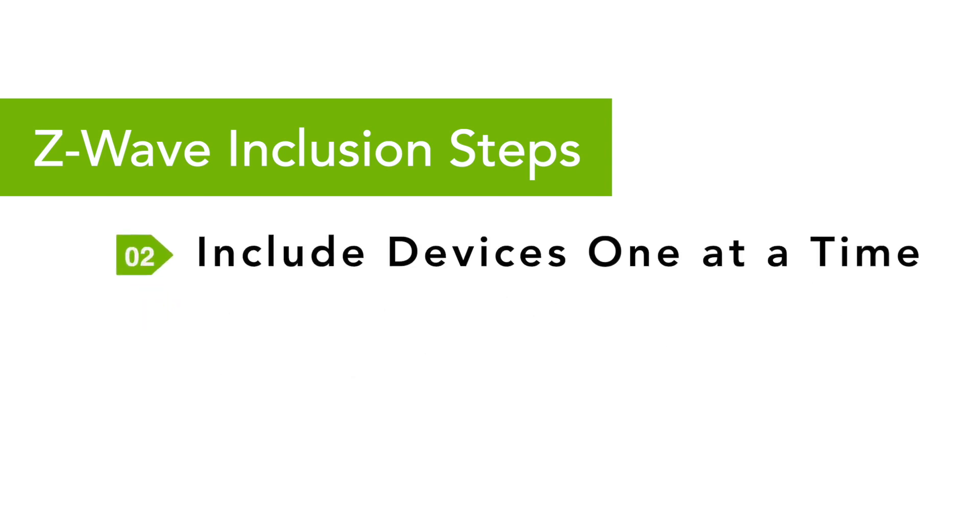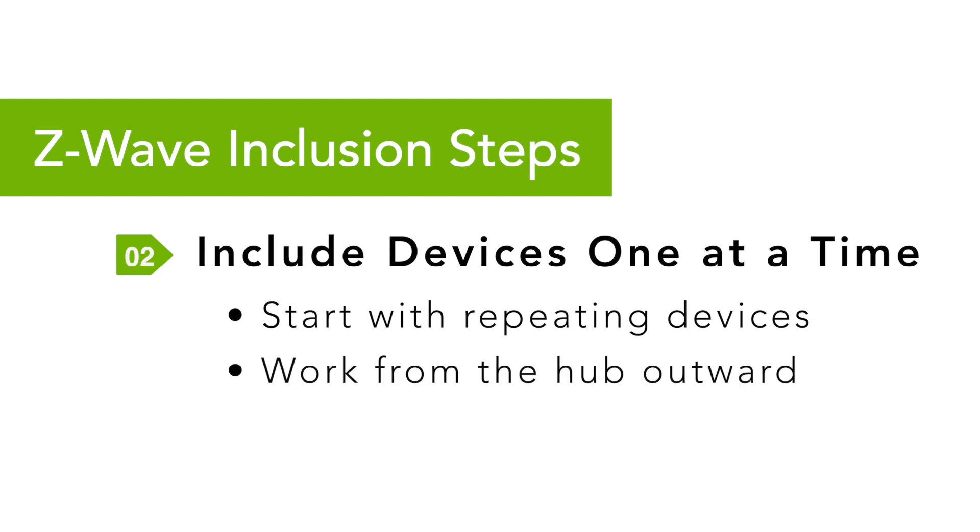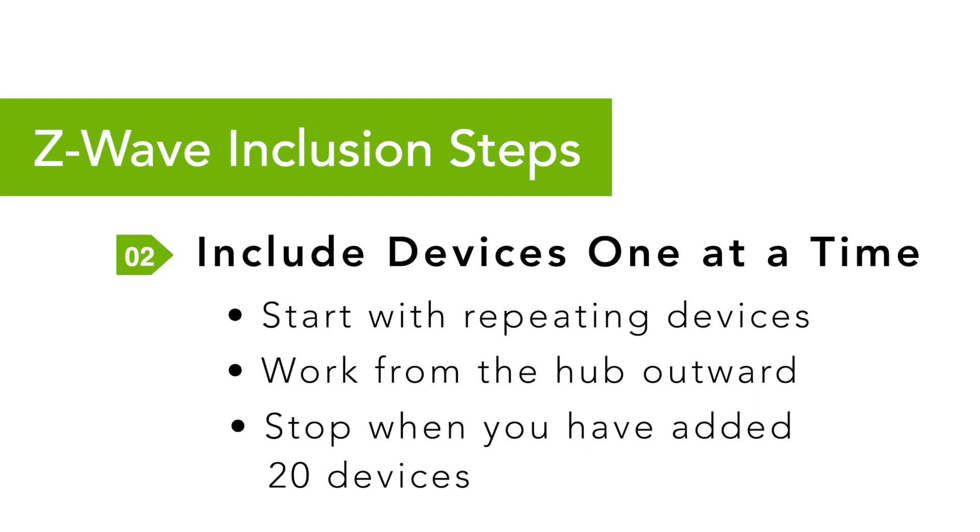Step 2: Include your Z-Wave devices one at a time. You can learn more about this process in our how-to-discover-devices video linked in the description below. You'll want to include your repeating devices first, starting with devices closer to the hub and working your way out from there. Then move on to your battery-powered endpoint devices, again working from close to the hub outward. Stop when you have included a maximum of 20 devices in a batch.